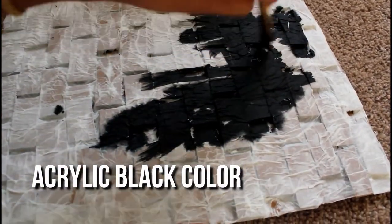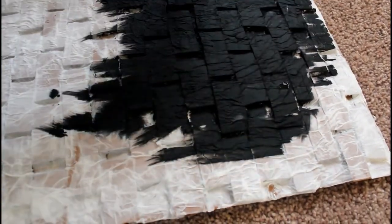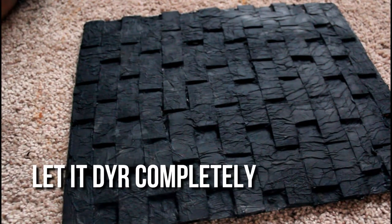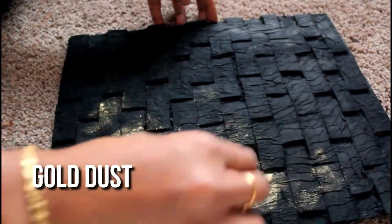I will use acrylic black base color. If we add the black color, it will be very effective. We will paint the base color and let it dry completely. Then it will be made to look gold.